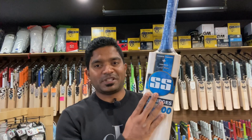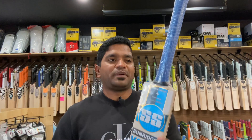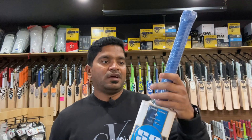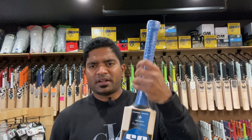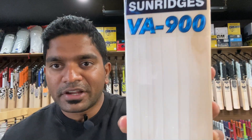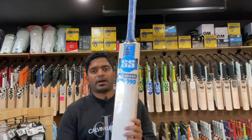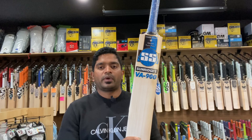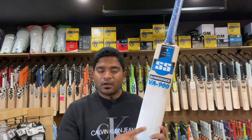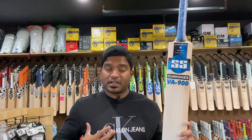I would say I'm certainly impressed with the decals — the color combination is spot on in terms of the catchiness of the decals, and the blue is my favorite color. It comes with a medium thickness handle and a lovely grainy structure. In my opinion, this is the most value-for-money bat in the VA900 series. It is the least expensive VA900 bat, but it is nowhere less in quality.